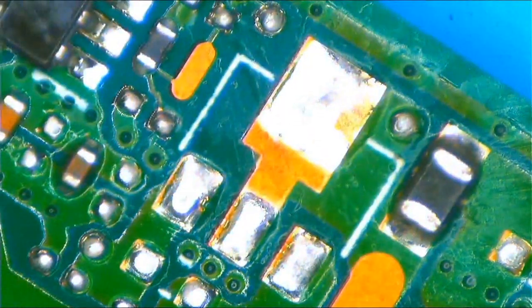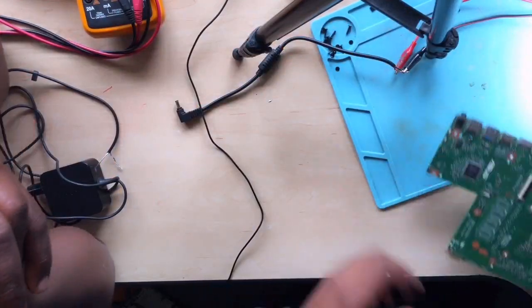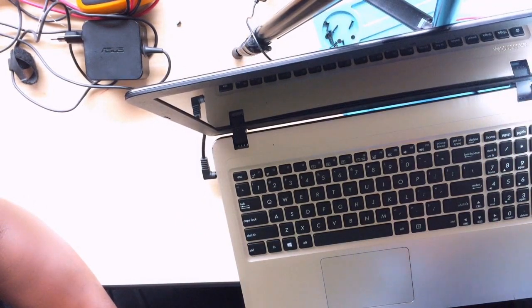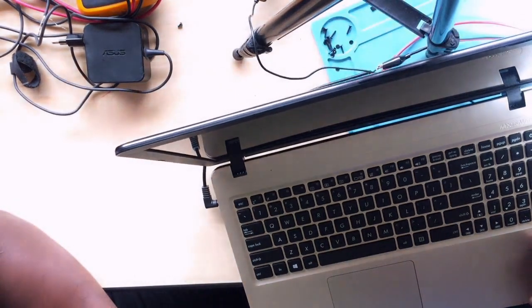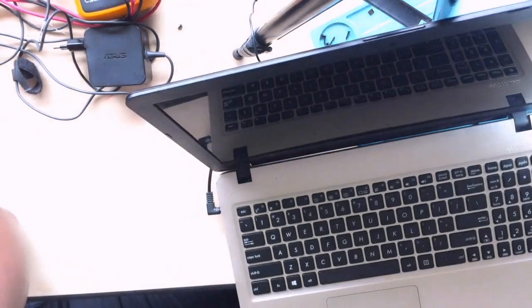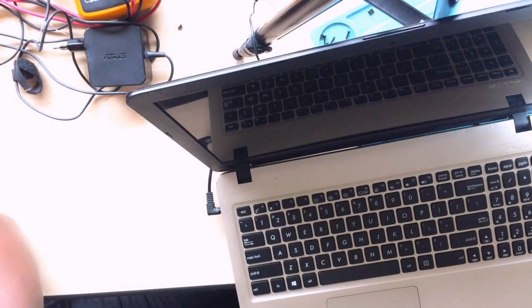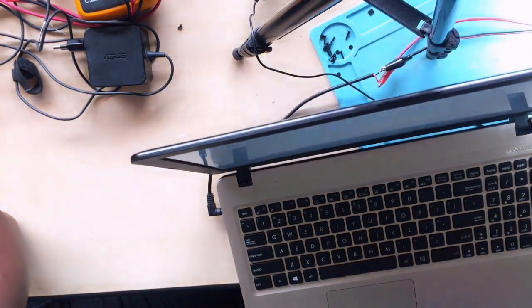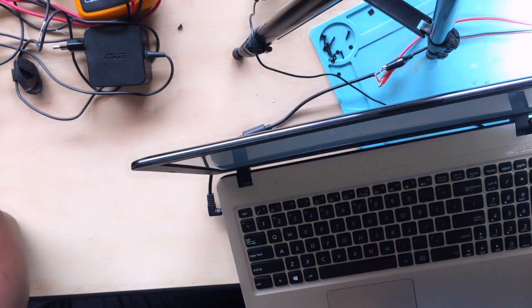No problem at all. I hope you are learning — let's put everything back. Now let's check: we do get the charging light. Let's press the button and it's turning on. Here — ASUS logo — it's turning on, it's working! It's loading the operating system. Let me show you.